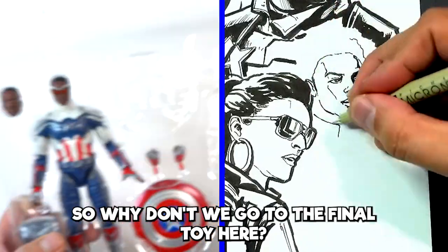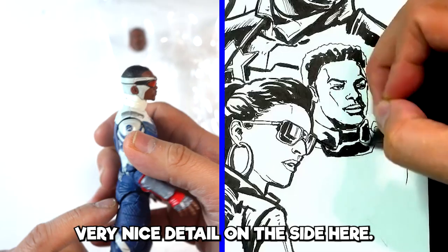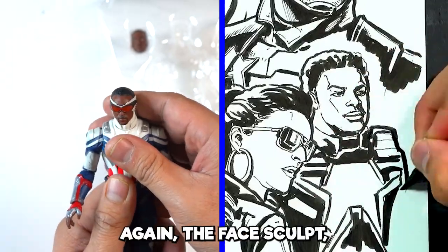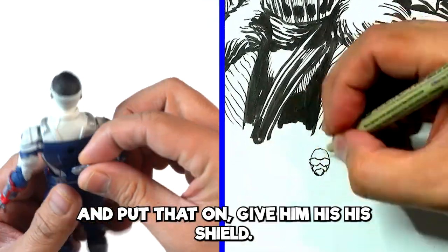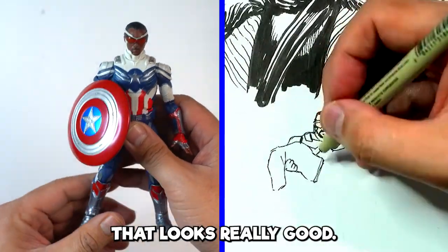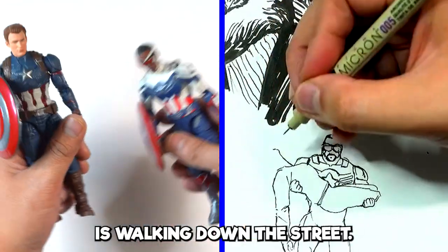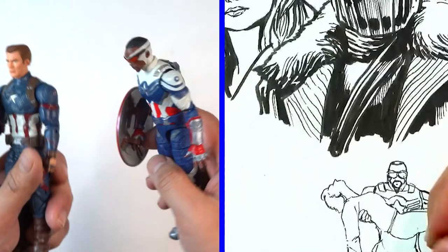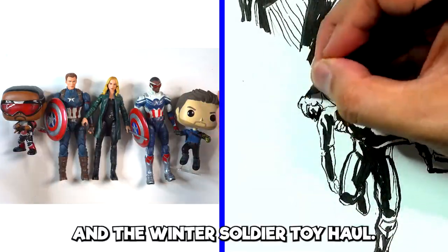Why don't we go to the final toy here — Sam Wilson, Captain America. The arm moves way better on this one, and there's very nice detail on the side, you can see the lines. The face sculpt is not too bad at all. His backpack goes on, and I'll give him his shield. That looks really good — that's a solid figure right here. Captain America's walking down the street. I could do this all day. There's three characters here: Sharon, Steve, and Sam. This is our Falcon and the Winter Soldier toy haul.